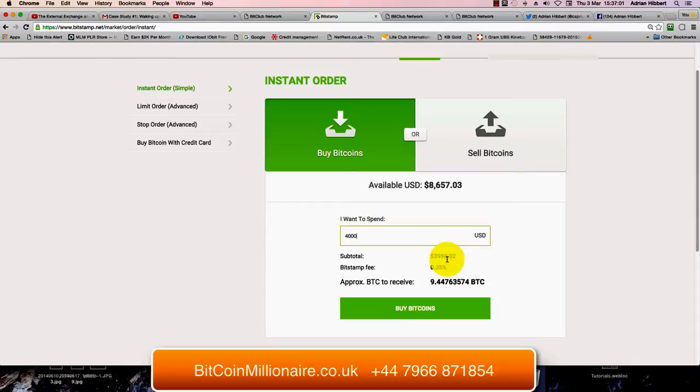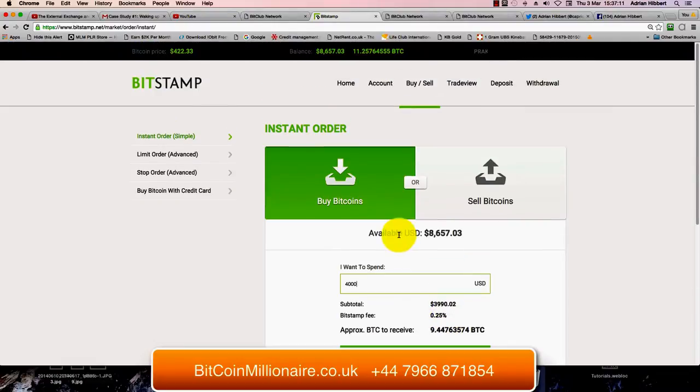As you can see, the price is $3,990. There's a 0.25% fee from Bitstamp, which is very cheap compared to most places. Around 9.44 Bitcoin at the price of $422.33 per Bitcoin, which is quite a reasonable price. It's been up to $500 and as low as $360 a few weeks ago.